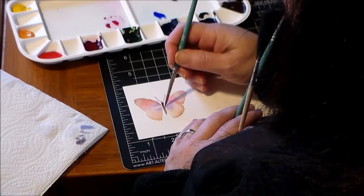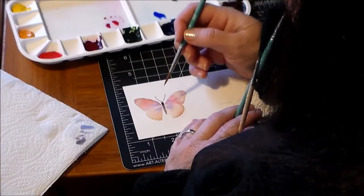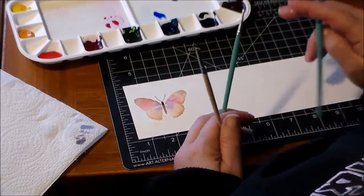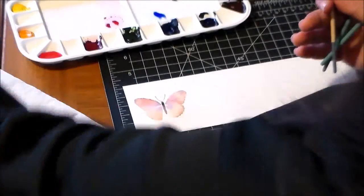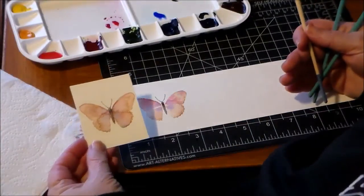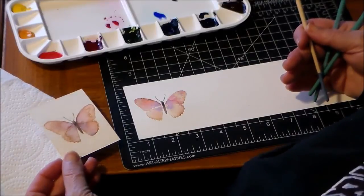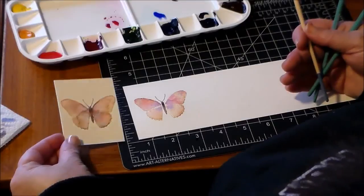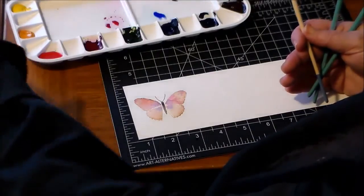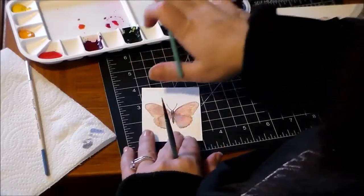Don't I sound like I know what I'm talking about? I don't know anything — I am just playing. So that's the beginning of my butterfly, which looks kind of like this butterfly. I haven't done anything with background colors yet because I'm still pretty excited about what I'm doing this way. Oops — some water got on the background.